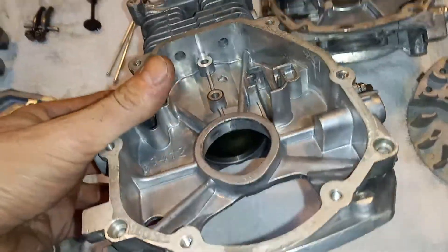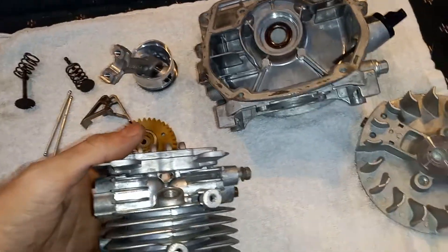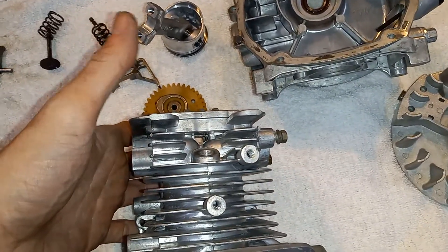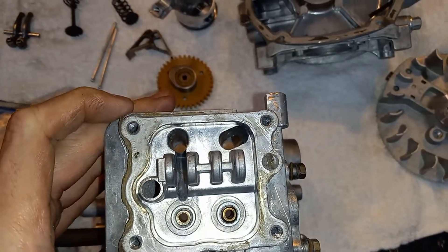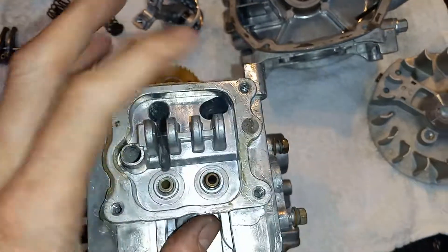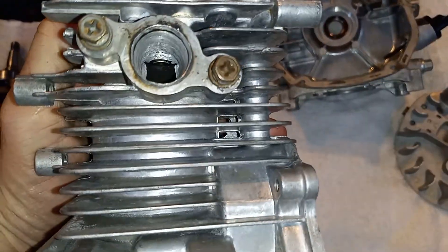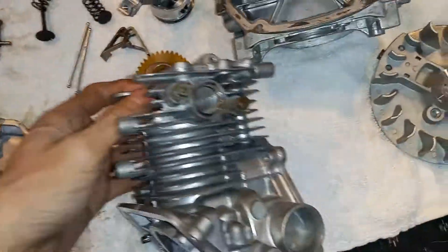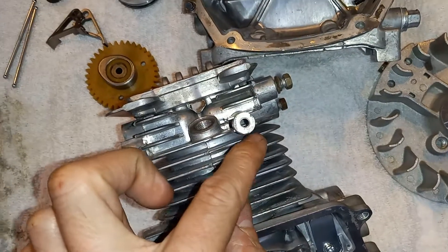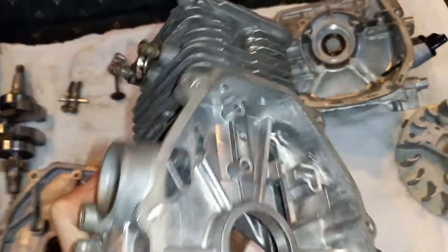Here's the block. For those of you that gripe at me in my other video saying that this has a removable cylinder head — it does not. No bolts. This is a solid piece, there's no seam there. The seam would have had to have been way below intake and exhaust, like right here at this fin or at this fin. It is one piece.